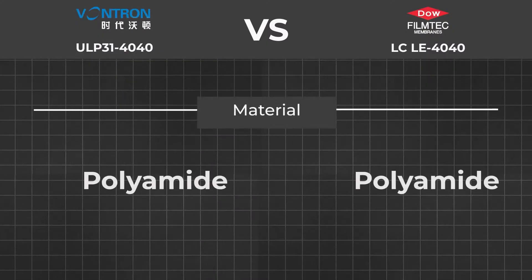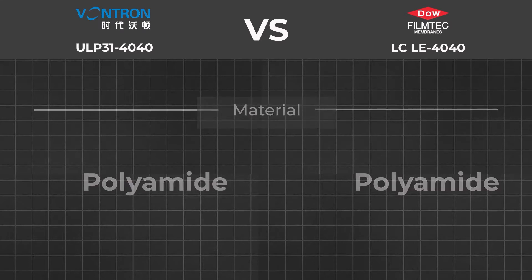Material: both membranes use the same material — polyamide. Of course, DuPont has a longer history in the chemical industry and especially in polymer technology, so we are sure of the material quality of DuPont. But the same quality polymers are also available in the market now. So for the material side, FilmTech and Wontron use the same quality material.